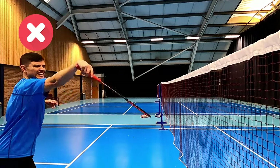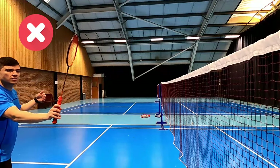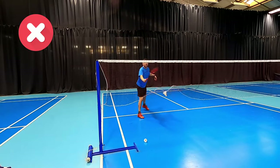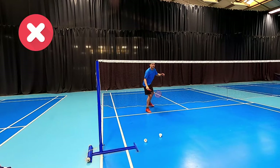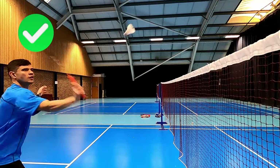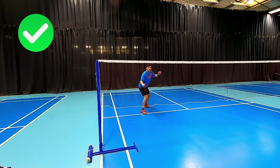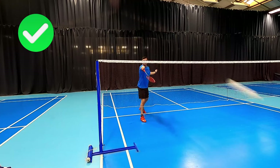Moving on to taps around the net — you can see Daryl has a very wristy technique, which is something we definitely don't want. One, it can hurt the wrist, and two, if we're using the wrist it's quite limp with no control and we're going to drag that shuttle down into the net. Good technique should be short and snappy, using our fingers — not our wrist — to generate power. This brings consistency and will likely give us more power because we can time the shot better and hit the sweet spot every time.